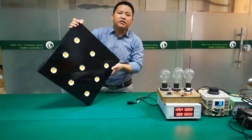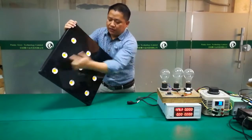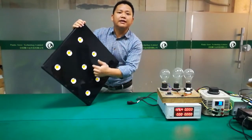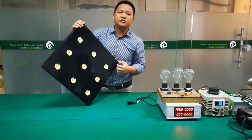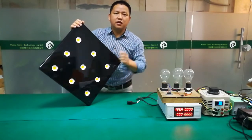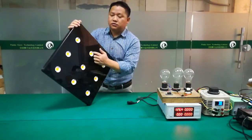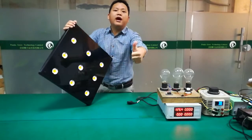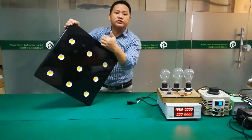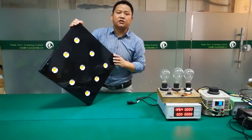This S9 grow light uses 9 pieces of Luminus LED S-90s. Luminus LED is a world-famous brand. This LED is very high quality, so we use this kind of LED for this grow light.